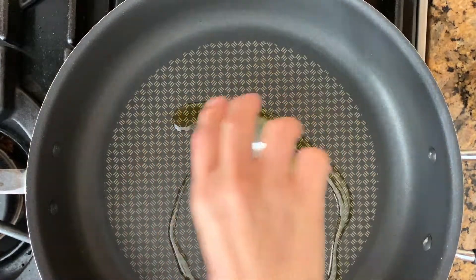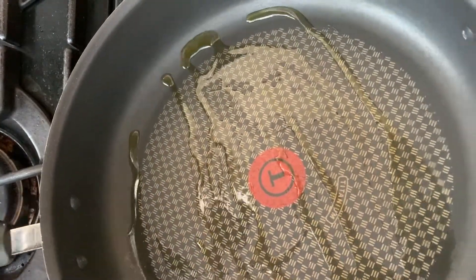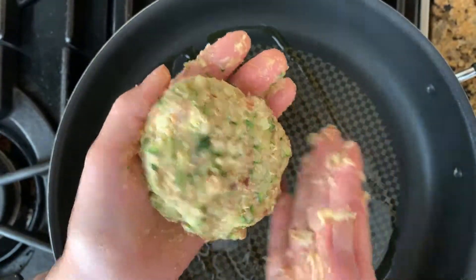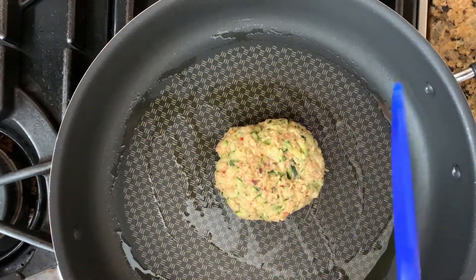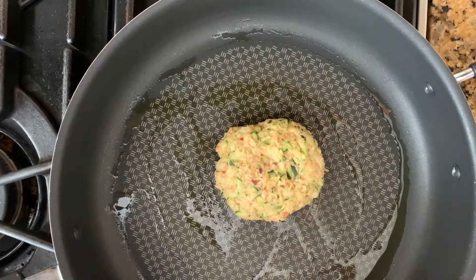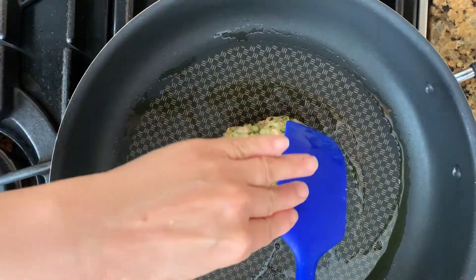Now it's time to make your zucchini crust pizza. Pour olive oil in a non-stick frying pan on the stove on medium heat. Form your zucchini dough into a thick patty and place it inside the pan. Grease your spatula using the oil from inside the pan. Because this patty is very soft and sticky right now, the oil on the spatula will help to spread the zucchini patty easily without it sticking.